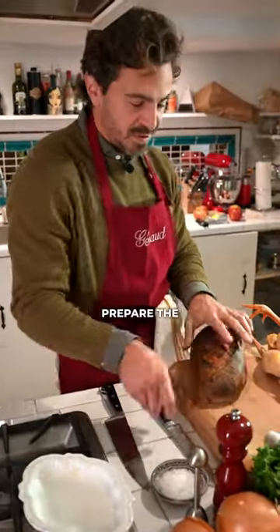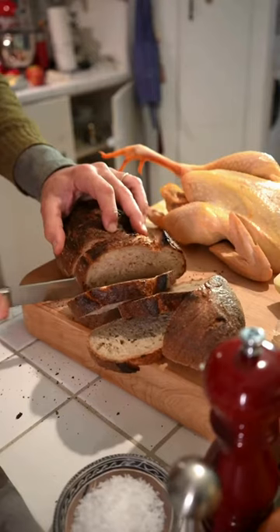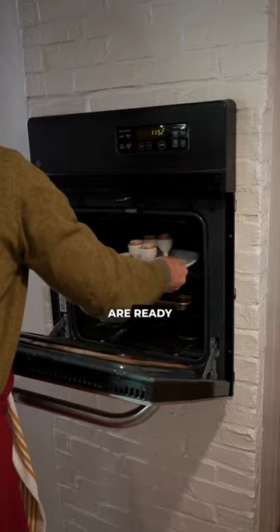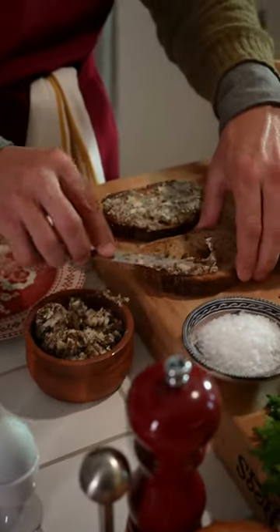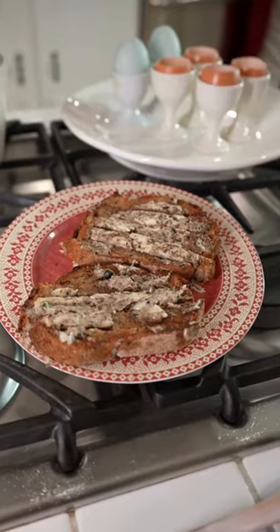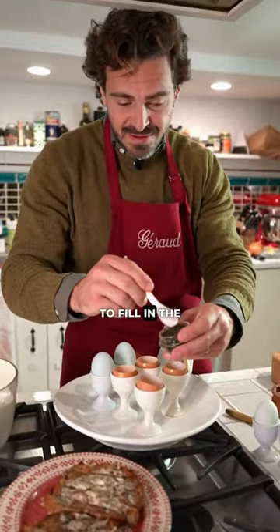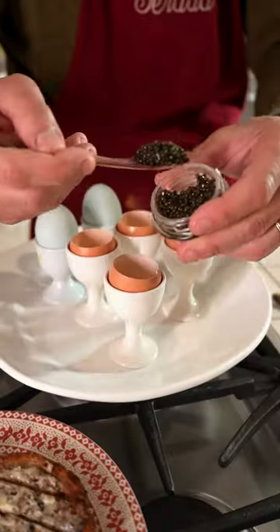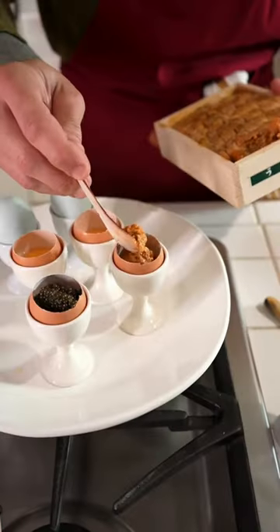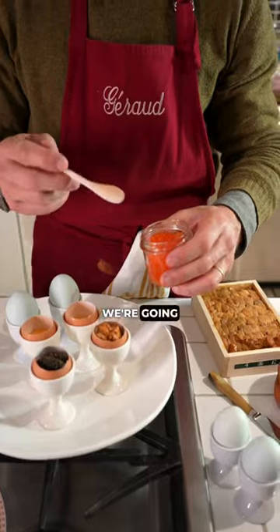I'm going to prepare the soldiers. Our eggs are ready. I'm going to fill the egg with caviar, prepare our uni egg, and top it up.